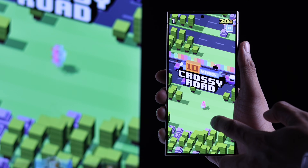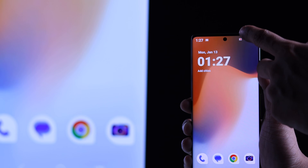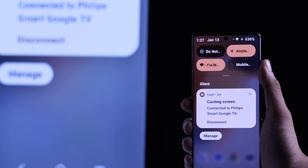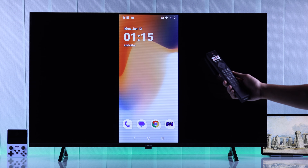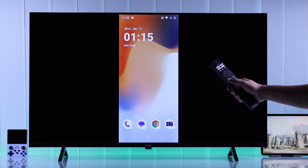And when you want to stop screen mirroring, you can either turn it off from your smartphone's control center, or you can also press the back or home button on your Philips Smart TV remote.